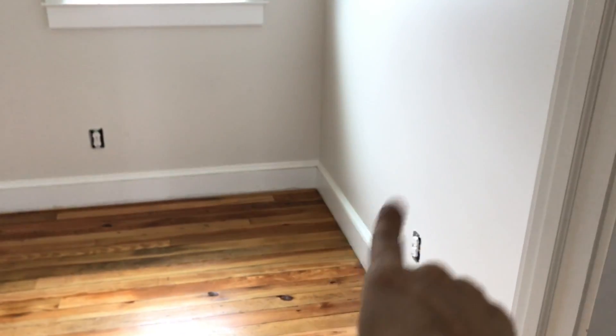It probably has room for just a little table or a dresser right here and it's very small and cozy.